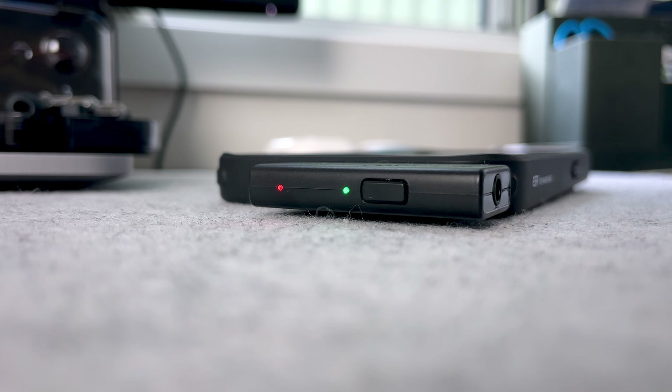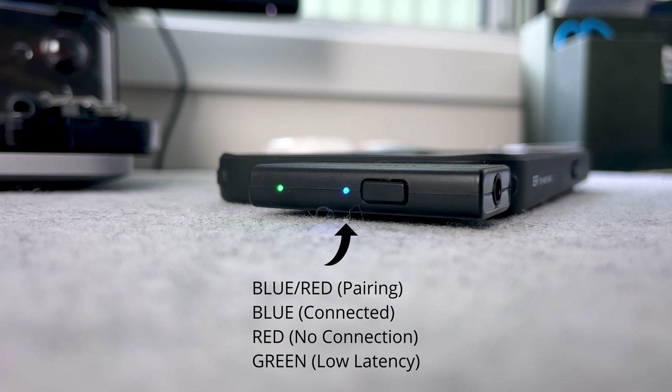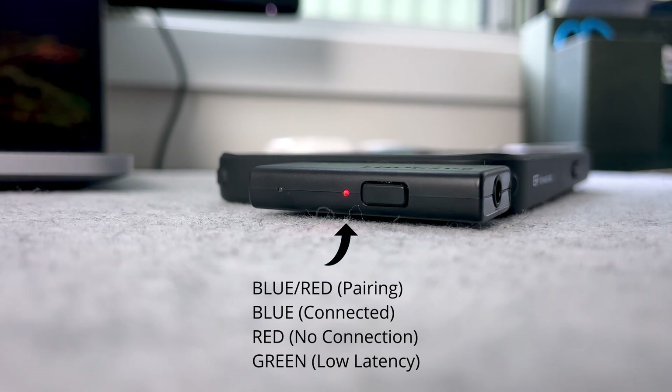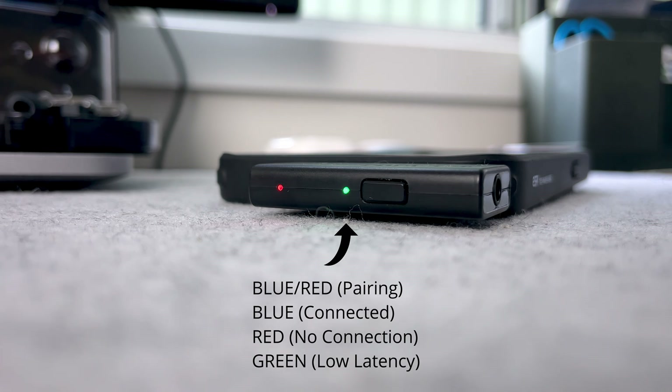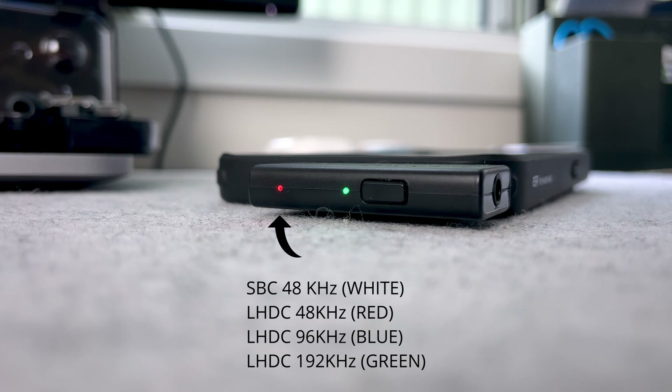The two LED indicators: the light closest to the button is the Bluetooth indicator. It'll flash blue and red when pairing, solid blue when earbuds are connected, and solid red means no connection. It'll light up green when low latency mode is activated. The other LED lets you know the sampling rate — SBC is white, LHDC 48 kilohertz is red, LHDC 96 kilohertz is blue, and LHDC 192 kilohertz is green.